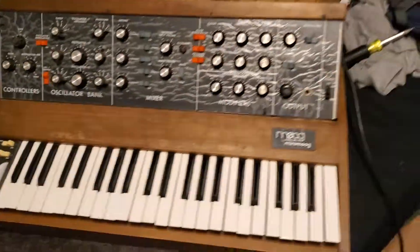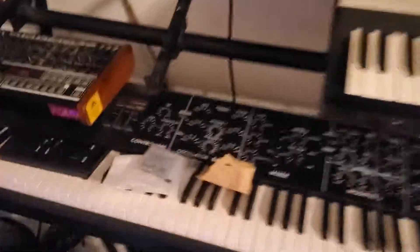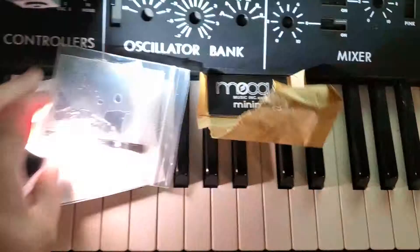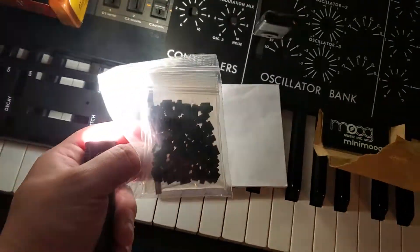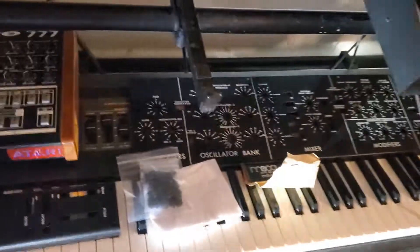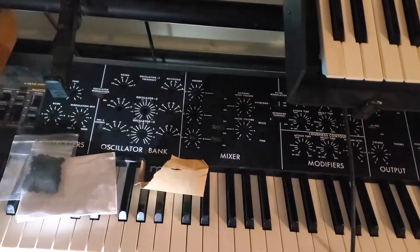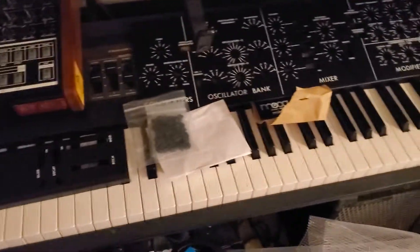Just for the sake of this video, let's come over here and show you what we're working with. Here's our brand new panel. We got a new mod wheel. We got some new logos. And of course we've got our new bushings. What's not here yet is some extra keyboard parts in case I need them. New power core, new feet, some other little knick-knacks.